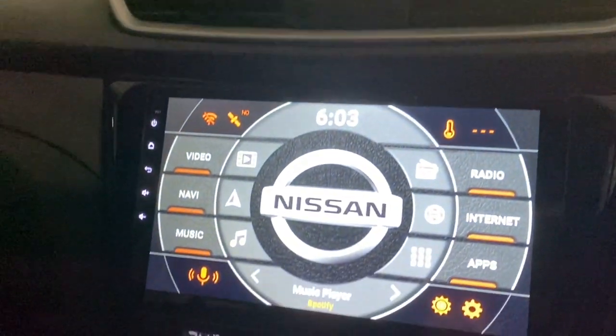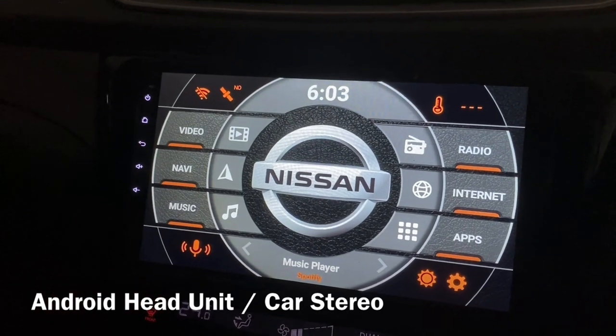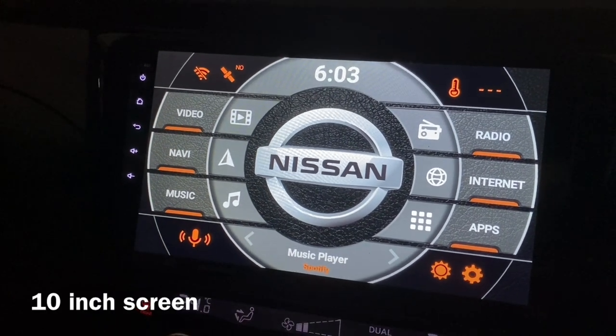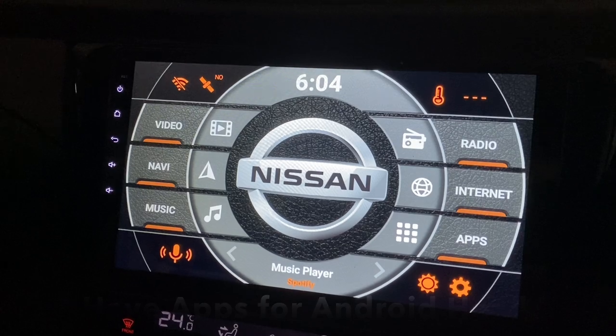Hi there, this is my Android head unit and I'm driving a Nissan Rogue or Nissan X-Trail. This Android head unit is 10 inch, and let's talk about what are the must-have apps for your Android head unit.